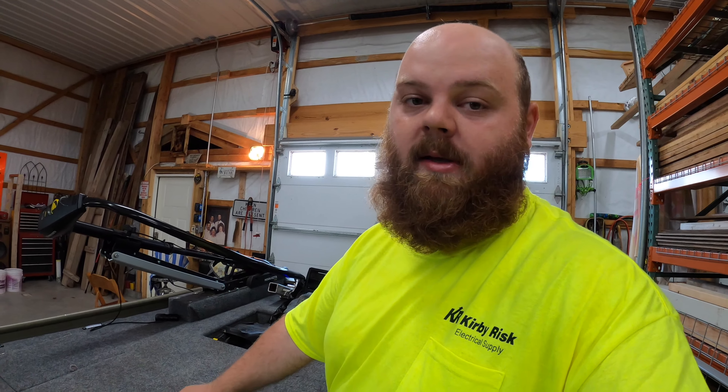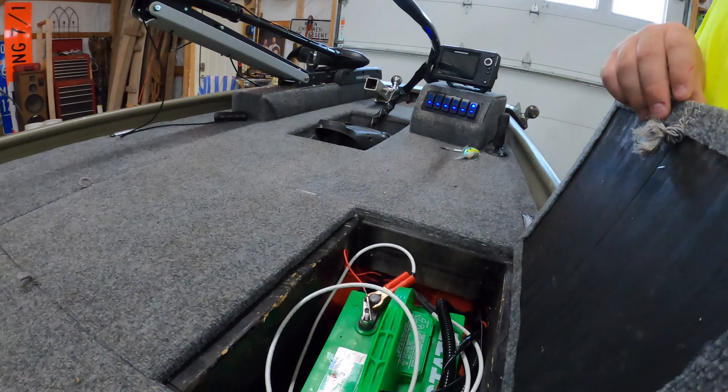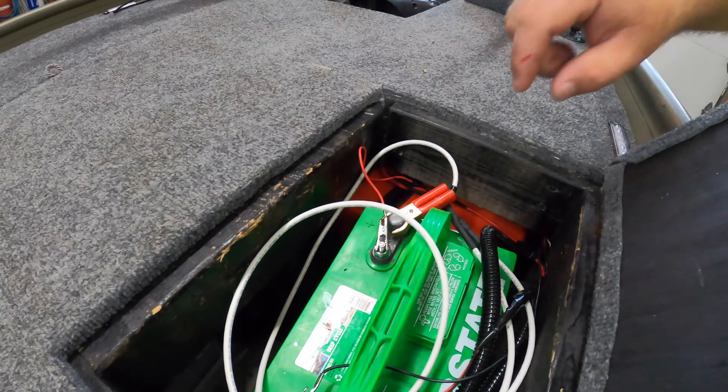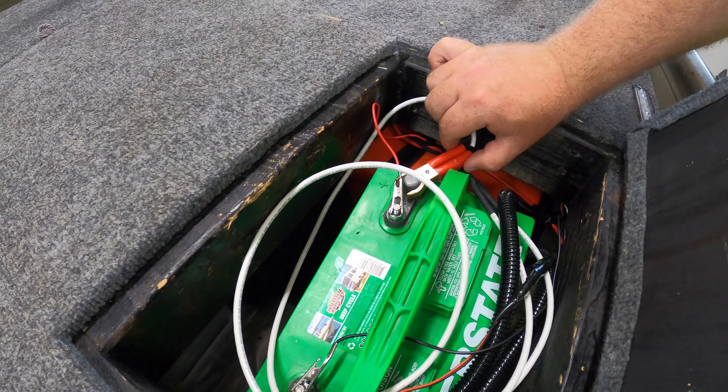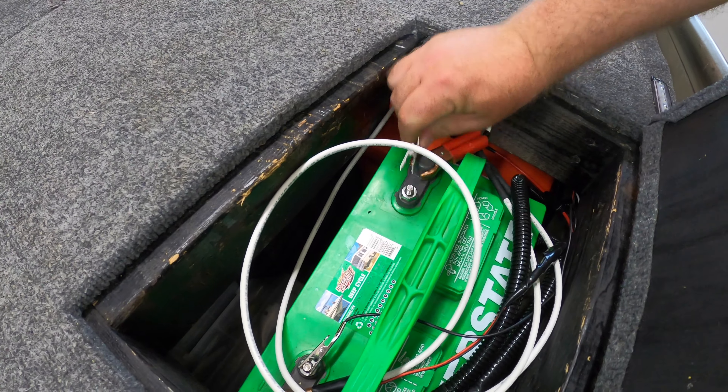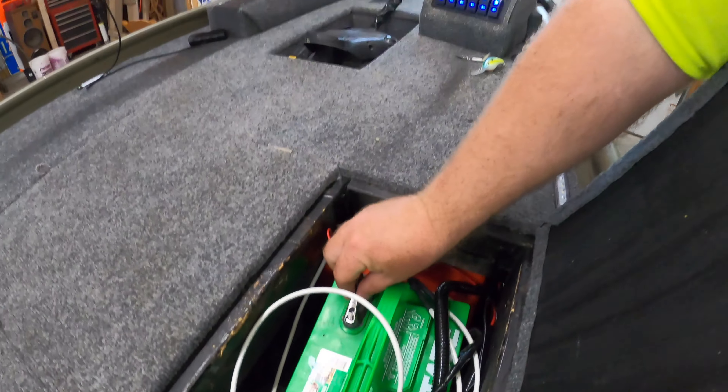To start, I've got to show you guys the power, which is pretty incredible because I'm running this off of one giant Interstate deep cycle battery. And you can see the big alligator clips — these are for the trolling motor, and this little guy here is just crimped on for the switch panel.